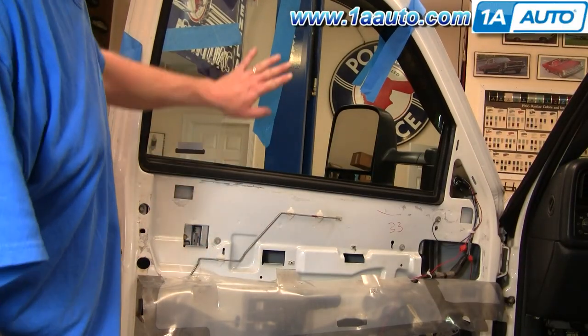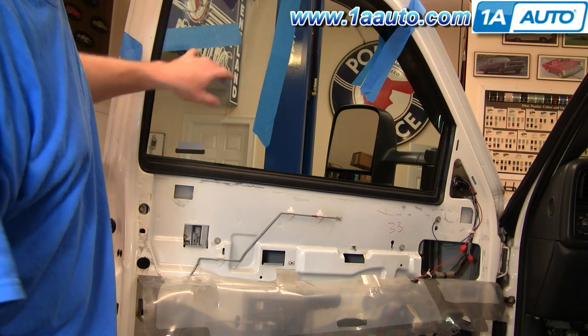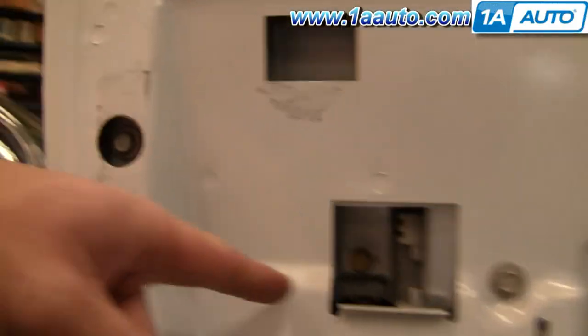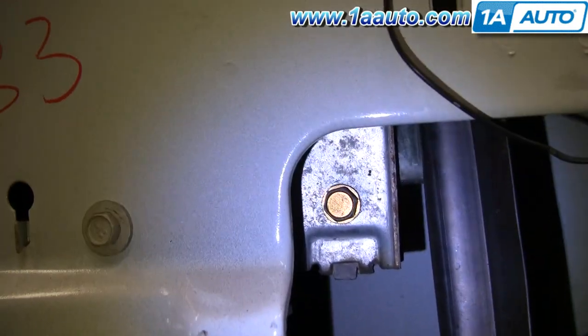You can see I've pulled my water shield down and I've got some tape on the window to make sure it stays up. Now I'm going to loosen up two 10 millimeter bolts — one is right in there and the other one right there.